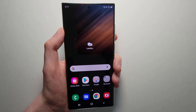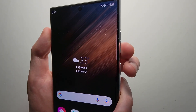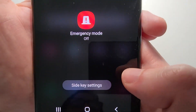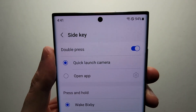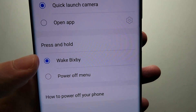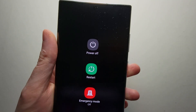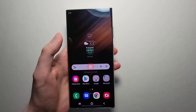Now to change which button you hold down, hold down both volume down and the side key. At the bottom, press on side key settings. Under where it says press and hold, just press on power off menu. So now when you hold the side key you have the power off menu.